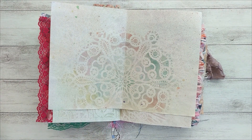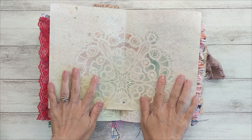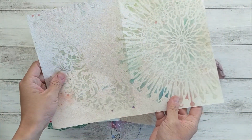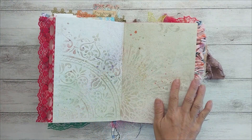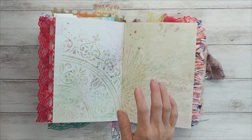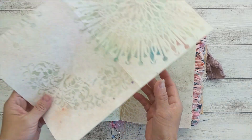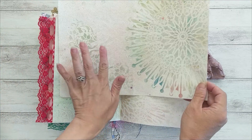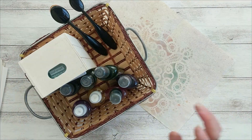Hi there, Charles here. Thank you for stopping by on my channel. In this video I'm going to share how I made this beautiful paper that I use for my boho journals. It is very easy to make, it's very fast, but it may be a little bit tiring if you made like 32 pages at one time.